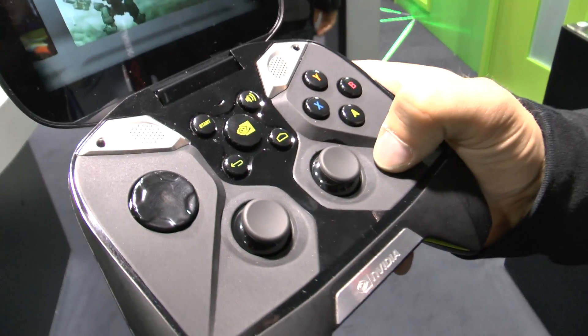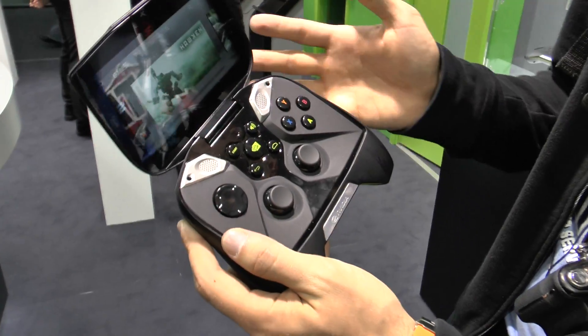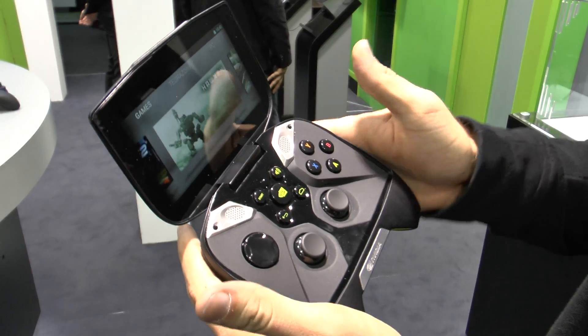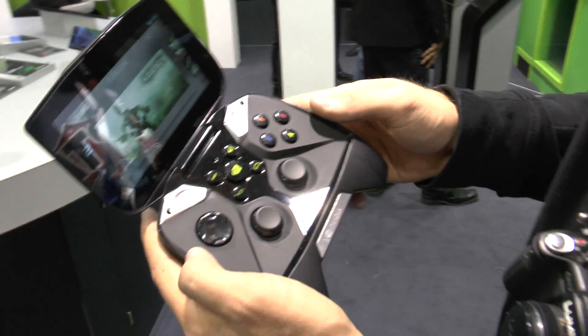We are talking now with the brand new Project Shield by NVIDIA, which was announced at CES with the NVIDIA Tegra 4 installed. You can see here we have a layout like you would know from a controller for the Xbox, for example. We have speakers inside that supposedly have the sound quality of the Jambox.